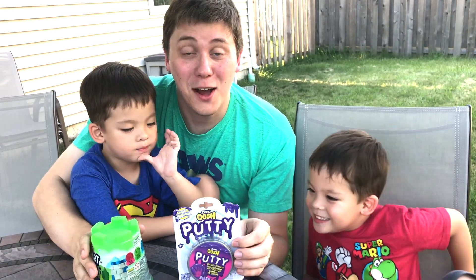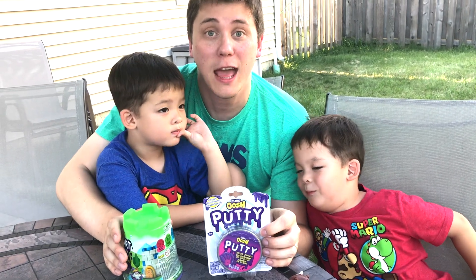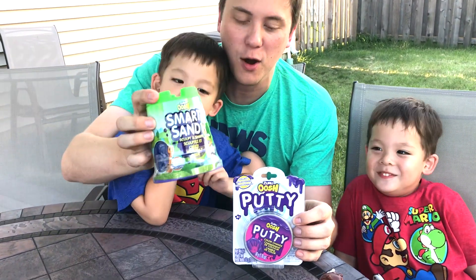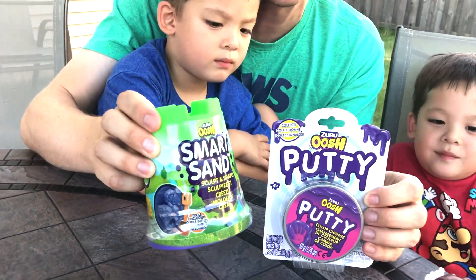Hi everybody! Welcome to Daddy's Toy Kingdom. Today we have some Zuru Bush toys. We have Smart Sand and Putty. So we're going to play with these two new Zuru Bush toys.